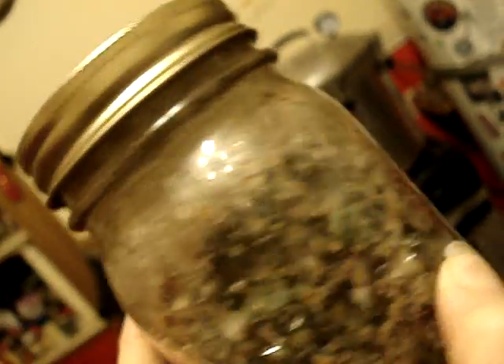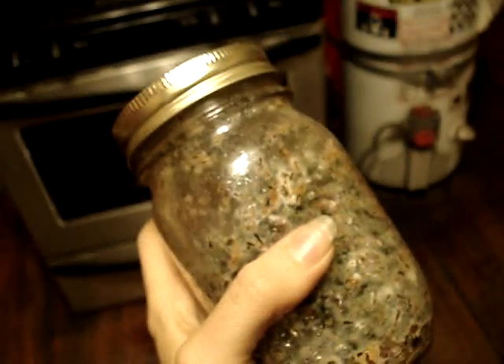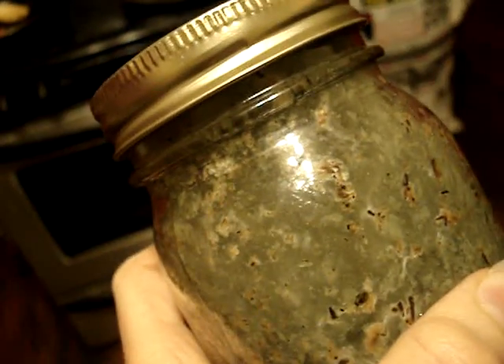I'm going to try and shake it and see if I can make a big puff of spores coat the outside of the jar. Yeah, that worked.